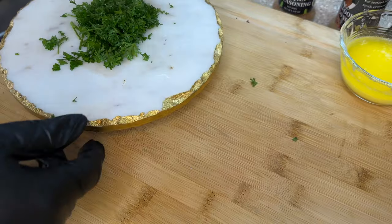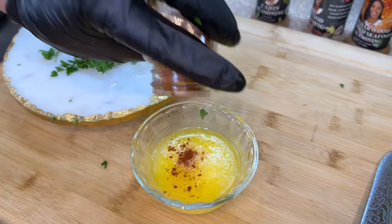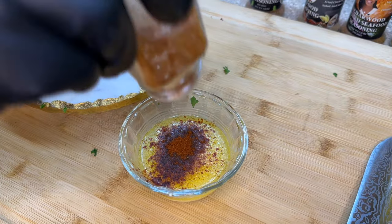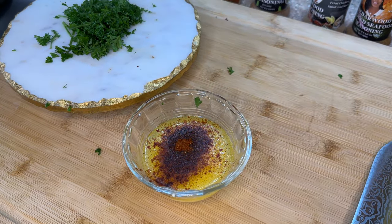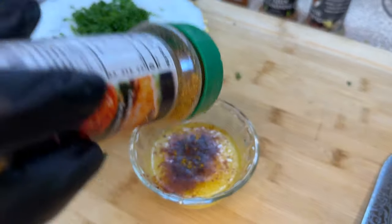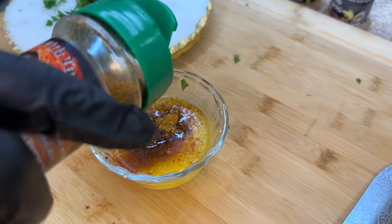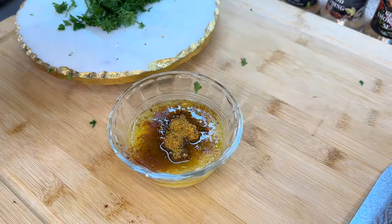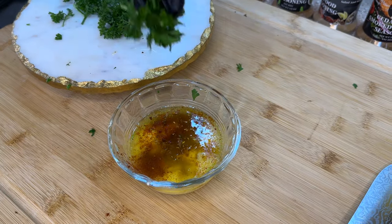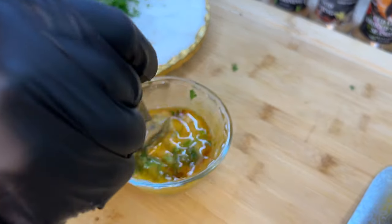I went ahead and melted some butter. To the butter we're going to add some smoked paprika for a nice smoky flavor. We're also going to add some Cedarwood seafood seasoning for a nice citrus kick, and we're also going to add some lemon juice along with some parsley. We're going to mix it all up really, really good.